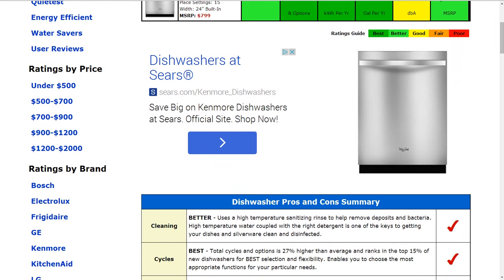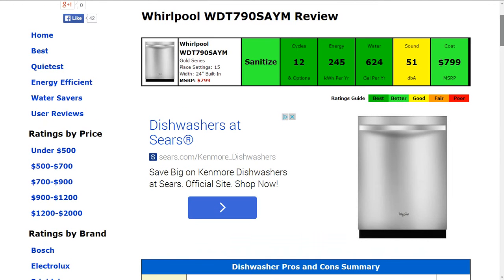Cycles and options has 12 of those respectively. That's about 27% higher than average, and it ranks in the top 15% of new dishwashers for best selection and flexibility.